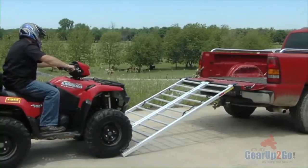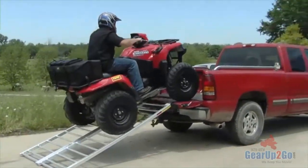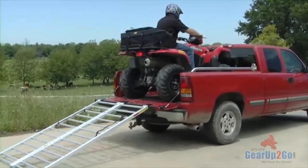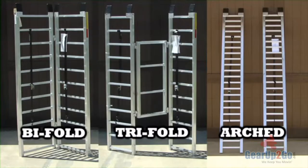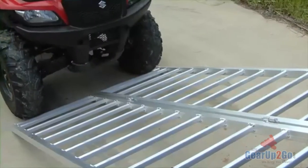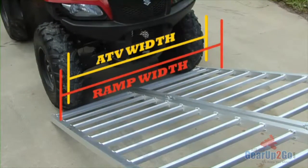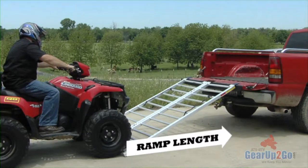Getting your ATV loaded for transport both safely and easily is a top priority for the makers of the QuadBoss line of ATV ramps. All three types of ramps — bifold, trifold, and arched — come in a variety of sizes to suit your needs. You want to consider the width of your ATV or UTV and the normal loading height to make sure the ramp you choose is wide enough and long enough for safe loading.